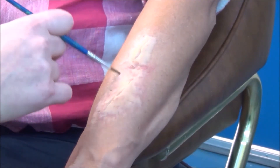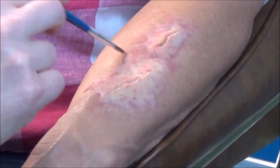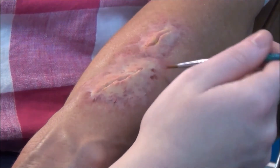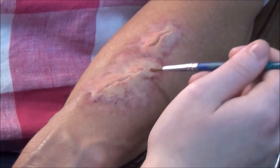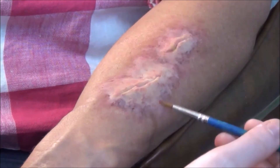To add depth and a more realistic look, use some dark red makeup and start dabbing it around the edges of the wound. Use a darker red and darker purple and just keep dabbing it around the edges right where the wax meets the skin.